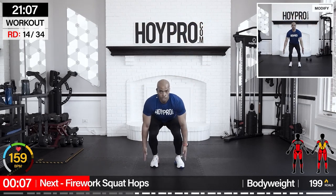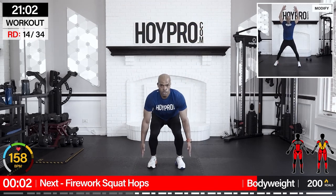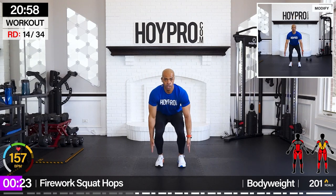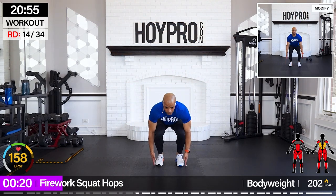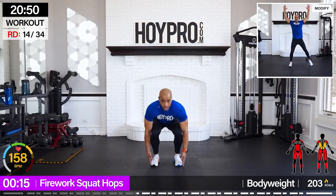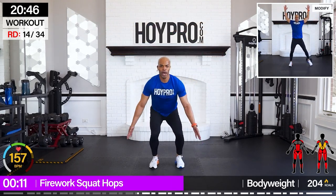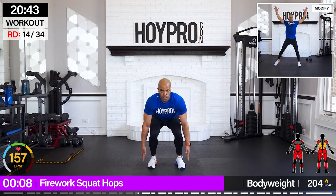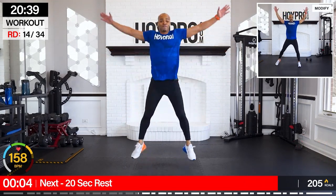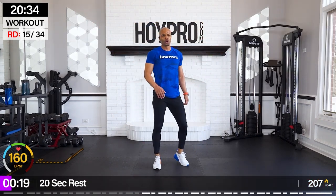From here — firework squat hops. Look at those modifications because it's literally explosive. When you come low, hop it up, hand down — come on, explode, butt's back, and hop. Come on, explode up, give me that X. A few more — one more, load it up, explode it up. Shake it out.